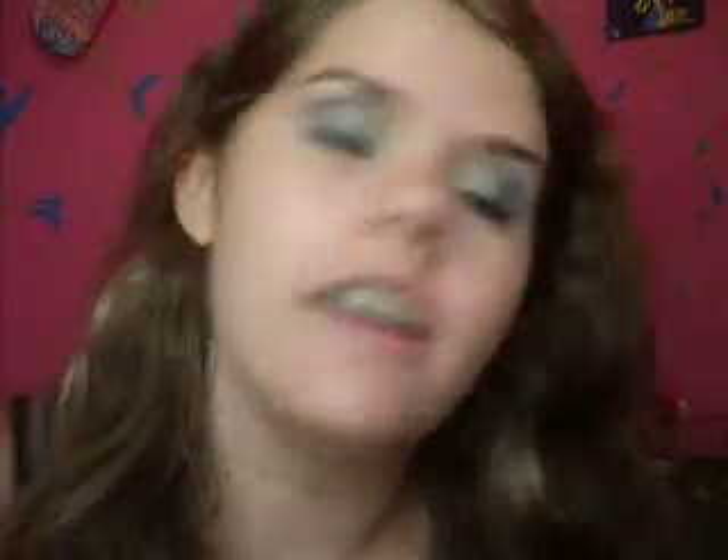Now what I'm going to do is take a highlight — this is going to be a shimmery white eyeshadow that I got at Hot Topic. I'm just going to run that across my brush and apply it right on top of that bronzer. The highlight will make it stand out when the light hits it. And now I'm going to do my lips, which is this NYC just clear lip gloss.